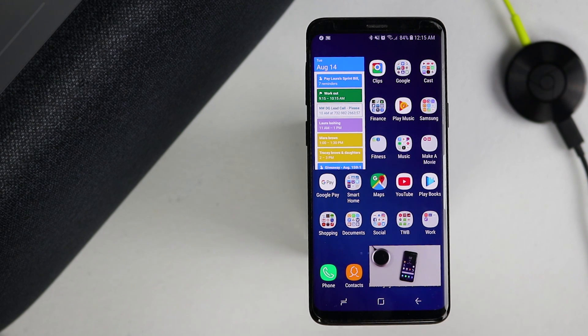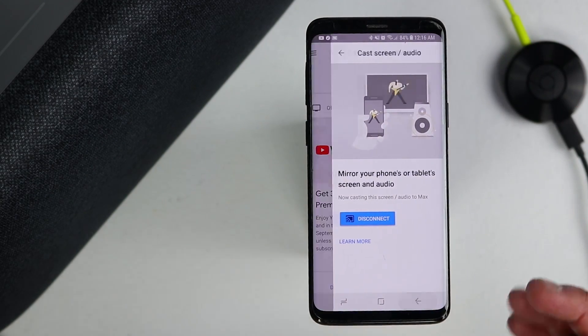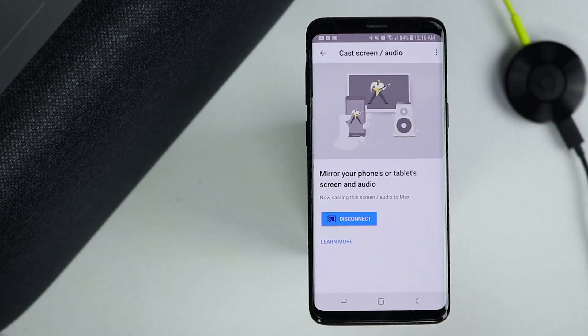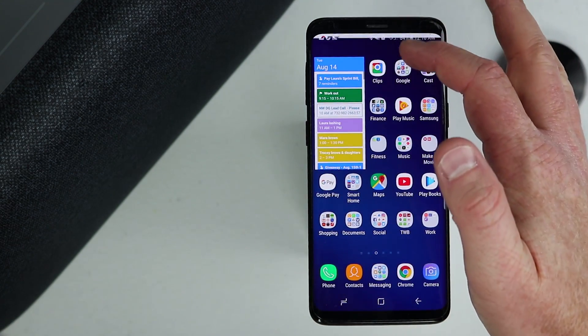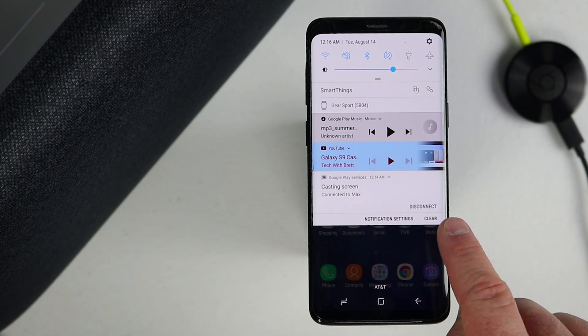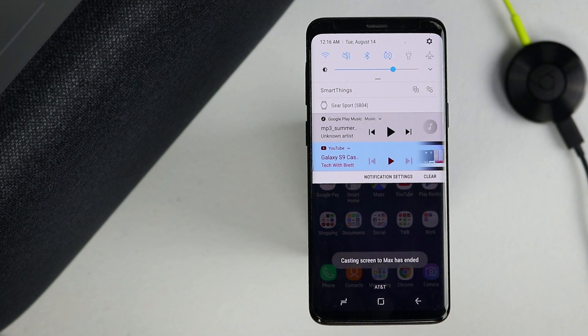When you're done using the cast feature, to cancel, head back into the Google Home application. On the main page, select Menu and then disconnect — that will stop casting the audio. Alternatively, you can pull down the notification drawer, select 'casting screen,' and select Disconnect. That will stop casting the audio from your phone to the Google Home Max.